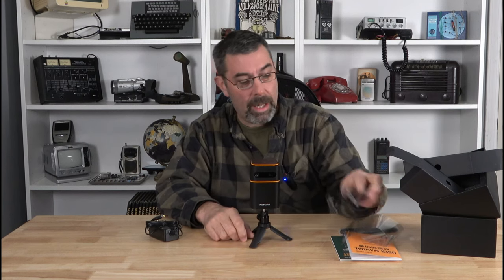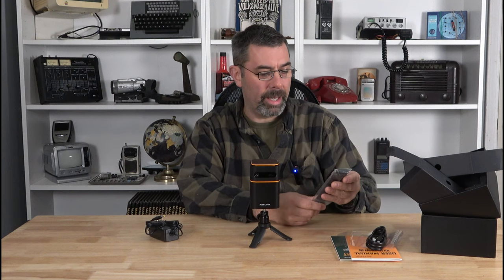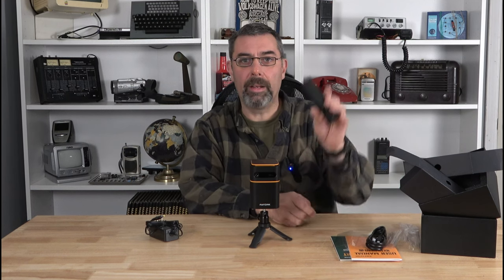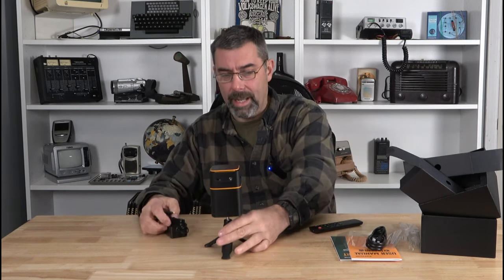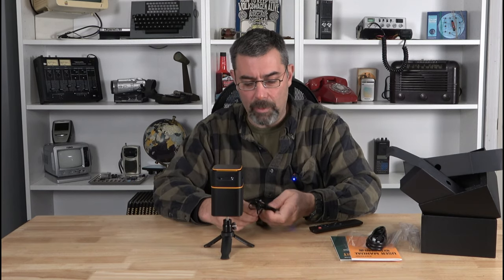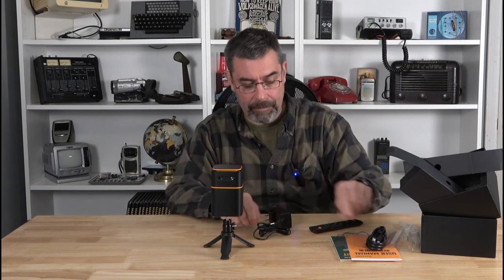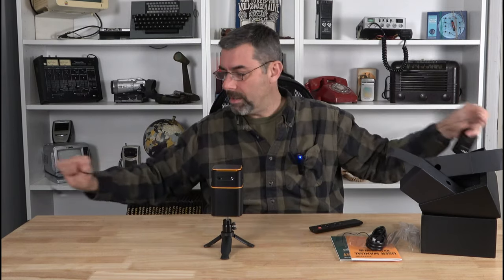It also comes with a USB or HDMI cord and a remote. No batteries for it, so hopefully I have some — I think I do. That's it, my friends, that's all you need. Think about it for a college student — they're not going to have a hundred-inch big screen TV projected on their wall, but they might be able to project one. Nice compact unit, you can take it to a friend's house, play video games on it, whatever kids do these days.